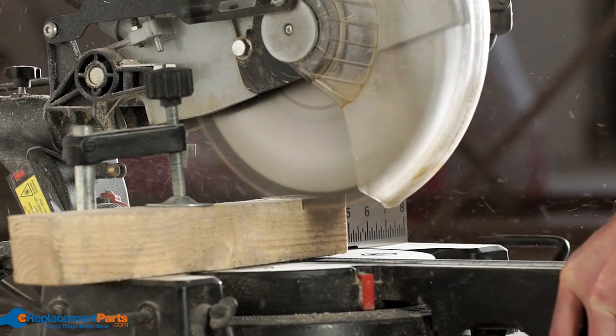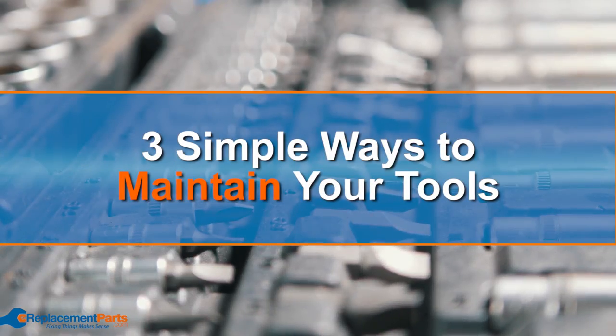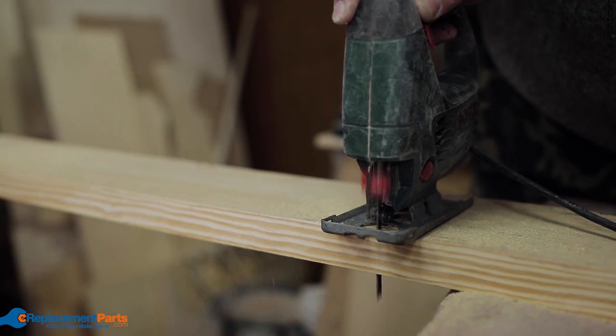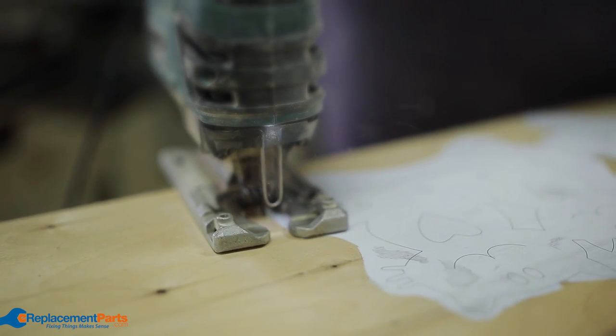Hey everyone, Tom here, and in this video we're going to show you three simple ways to maintain your tools. You've likely invested a lot into your tool collection, and it would be a shame to see it go to waste through improper care or neglect. Following these steps is an easy way to protect your tools.